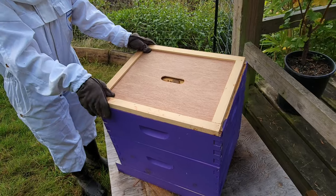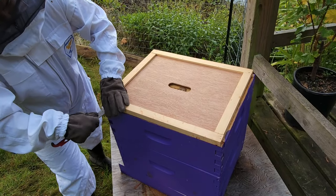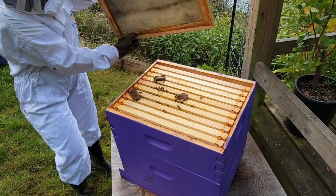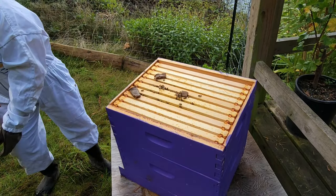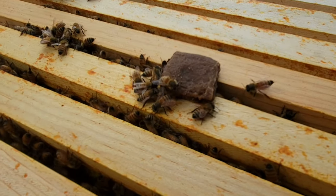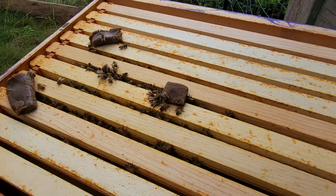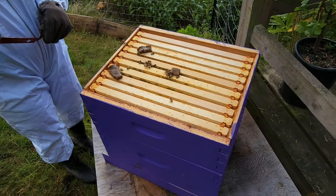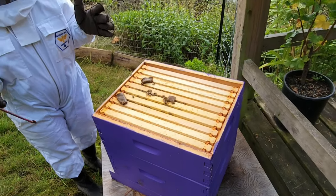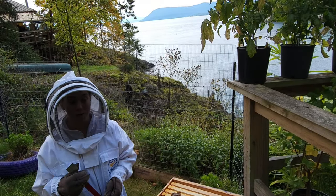So now we're going to take off the inner cover here. It gets quite sticky because of propolis, so we're just going to pry it open. And you can see those pollen patties in there. We're going to try and look for the queen as well as assess how each frame is doing, so we'll pull them up one by one and just check them out and see where we're at with these guys.